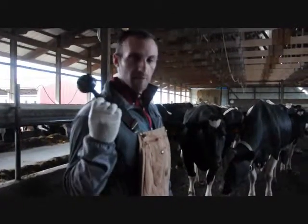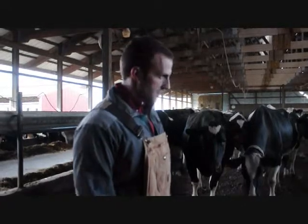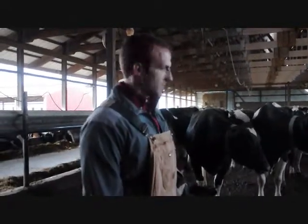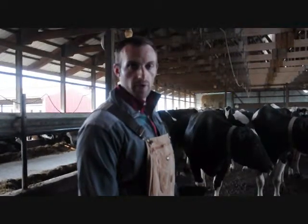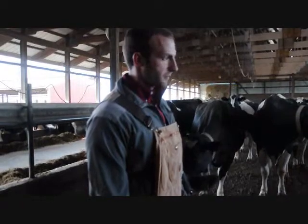Now we're going to take manure samples that will correspond to the TMR samples so that we can actually measure digestion through your cows. In a pen like this, we're going to take at least 10 manure samples. If it's a larger pen, we can take 15 or 20, or as many manure samples as you feel are necessary to accurately represent the pen.